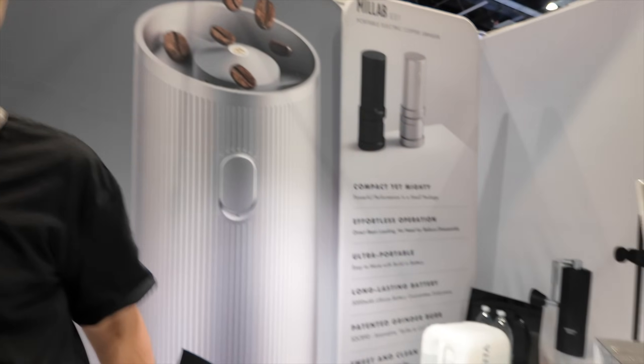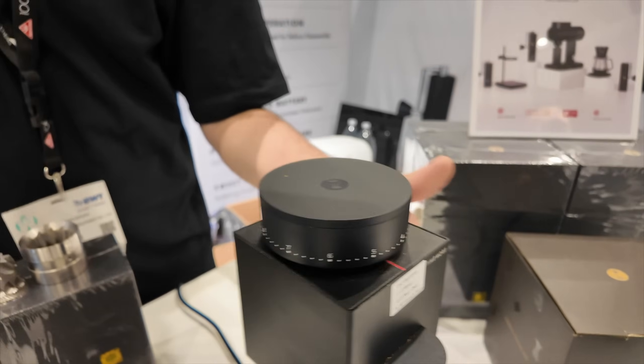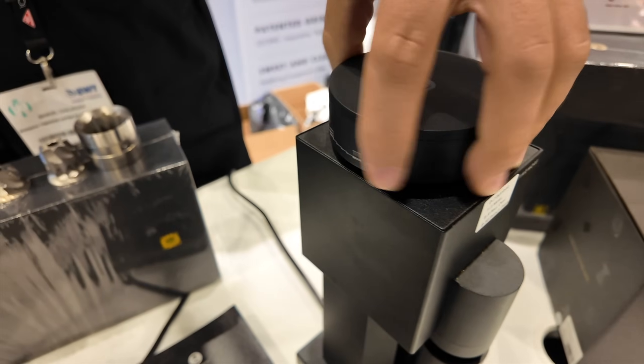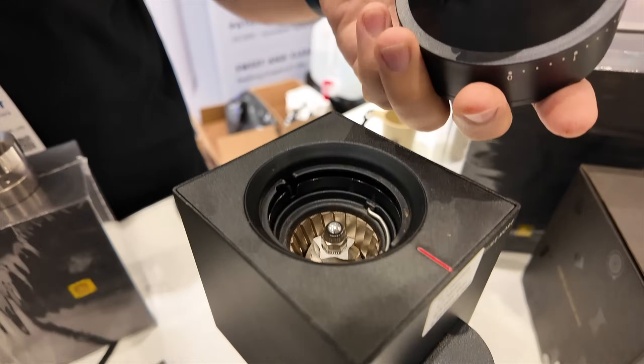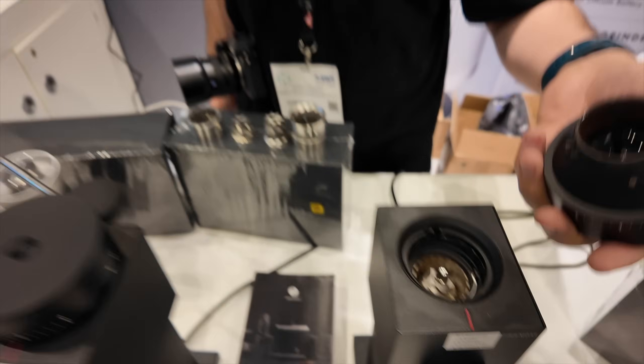It looks like all these grinders are made out of anodized aluminum — is that right? They're either made out of stainless steel or aluminum, depending on which grinder you're looking at. We also use entirely food-safe plastics or Triton depending on the model. And what about the Bricks — is that aluminum? This is aluminum. Everything except for the hopper and the little burr carrier here is metal. We really try to make sure you have a very premium tactile experience.